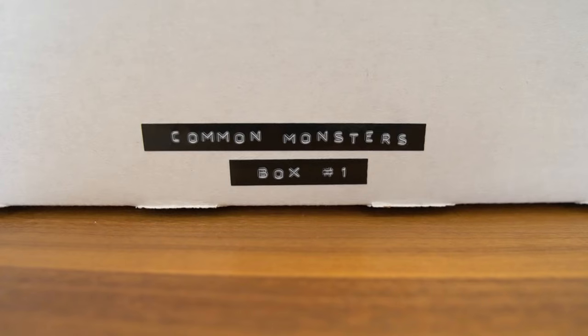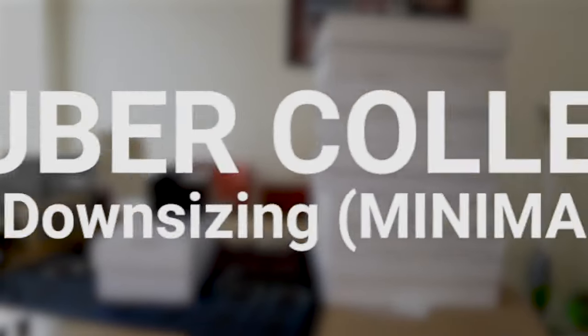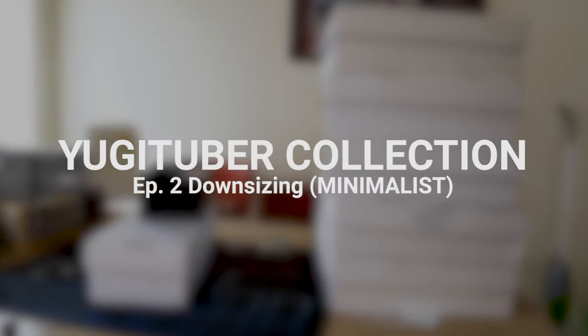It's becoming a chore again. What's the point of splitting up my foils? Why do I need a binder for my extra deck? All good questions. And you're right — there is a simpler method I'd like to call the minimalist collection, and that's what we're going to explore today in this episode of card collection downsizing.